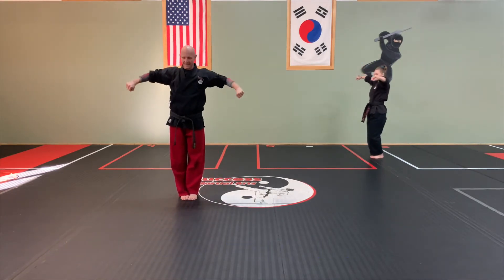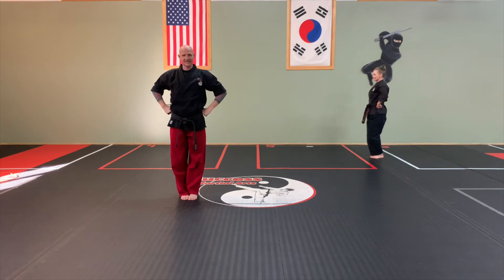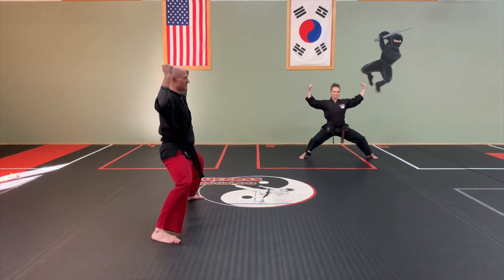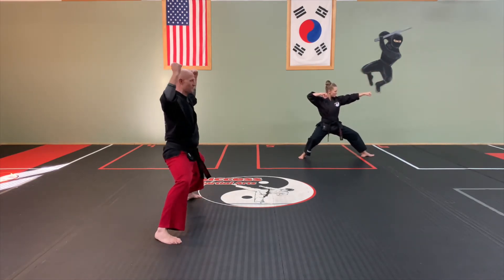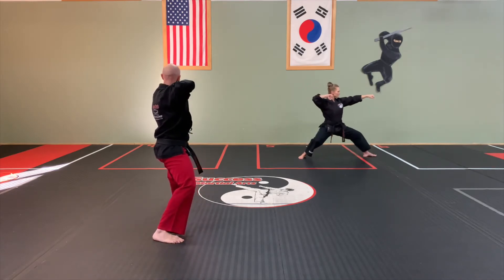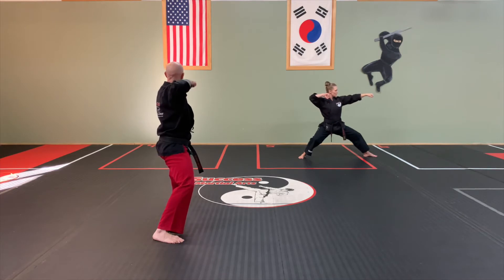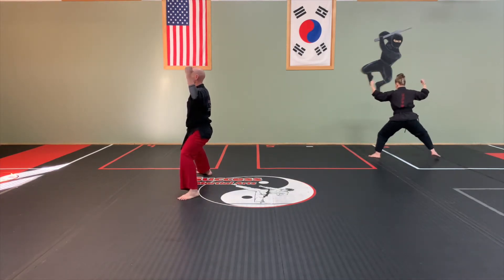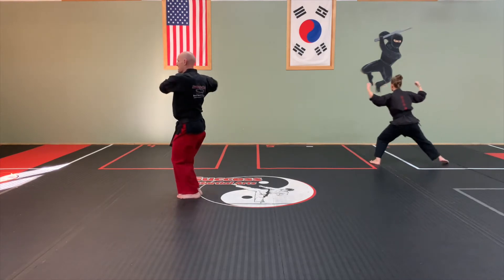And then we call this the mama stance — coming down just like that. From here, we do our aim, and step through mountain. Make sure when we do this aim, we go from a horse stance, we're just going to turn so that we're more in a back stance, then aim, and then we come back around mountain. Horse stance. From there, we're going to bring our feet together, knuckles together. We're going to step out back stance.